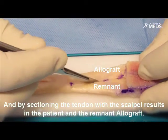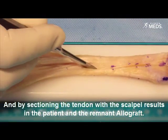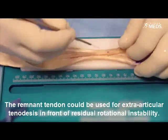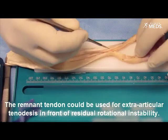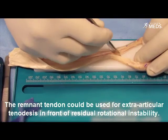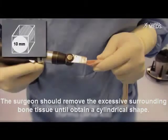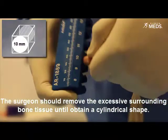The next step is to draw the tendon thickness with the same measurement as the bone thickness. Sectioning the tendon with the scalpel results in the patellar and Rennman allograft. The Rennman tendon could be used for extra-articular tenodesis in cases of residual rotational instability.